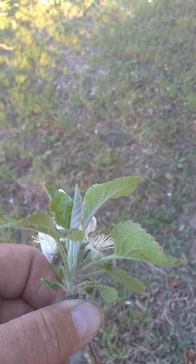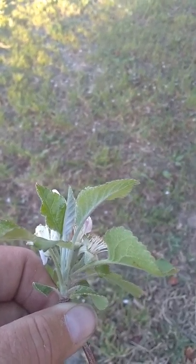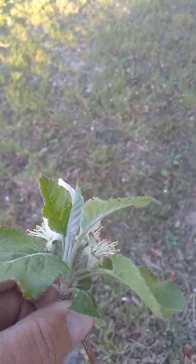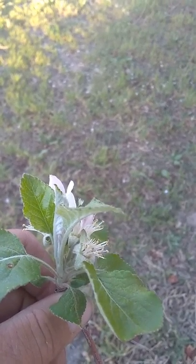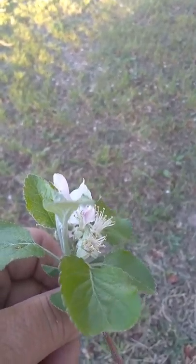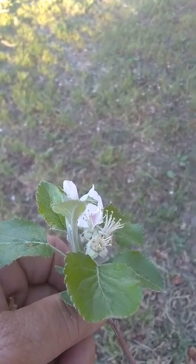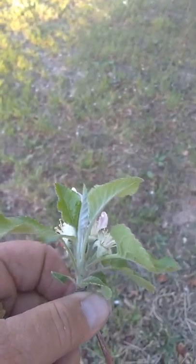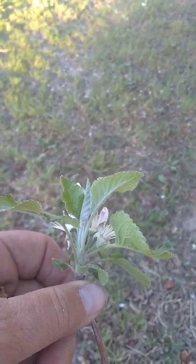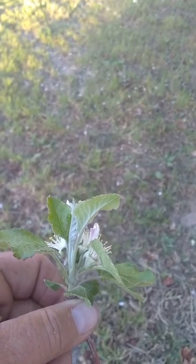Sometimes there are certain varieties of apples, like the Red Delicious, that require pollen from a different kind of variety. It's called cross-pollination. If they don't get the pollen from another apple tree that's a different variety, like a Jonathan tree, then the flower will end up falling off, the petals will fall off, and this part here will dry up, and there will never be an apple.